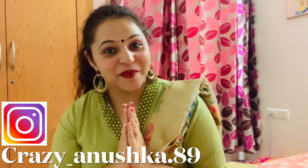Hello friends and welcome back to my channel, this is Anushka. In this video, friends, we will talk about some tips on how you can use plain skirts, especially Anarkali skirts, and style them in a certain way.